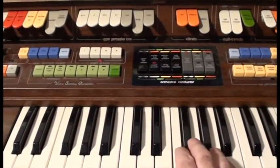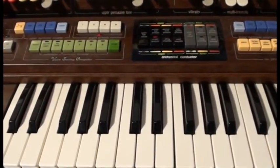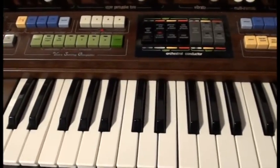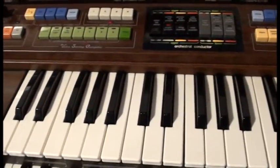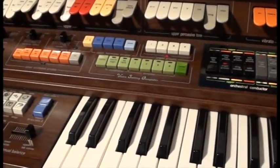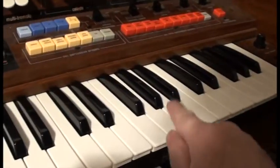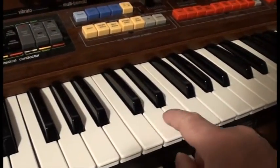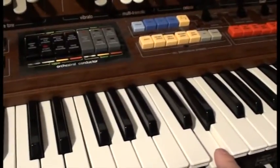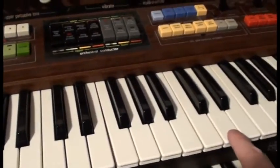A pipe organ can use mechanical linkages between keyboards and pipes — that's called a tracker organ — or the electric or electronic ones will use wiring between the keyboard and all sorts of sound generators, some that might be air-driven, some that might be electronic. On my organ, there's only a single switch under each key, and when you press it, it sends signals to a very early sort of computerised system. This one's mostly analogue but with computer control.